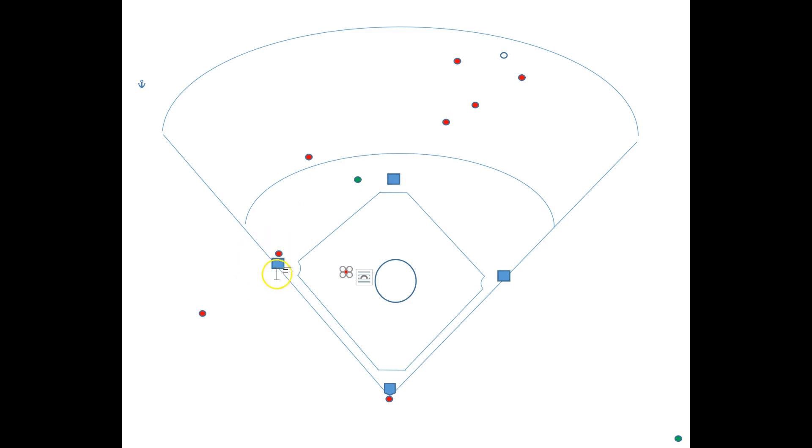Anytime the play is automatically going to be at third or potentially at home plate, we're going to transition. The first baseman is going to follow this direction just in case there needs to be another throw back towards the plate, so he's got a tougher job here in that case.